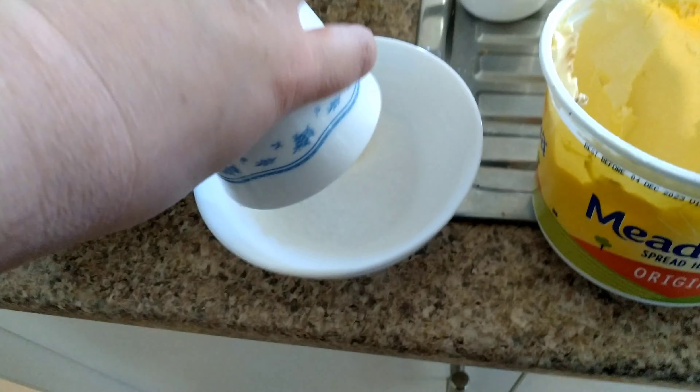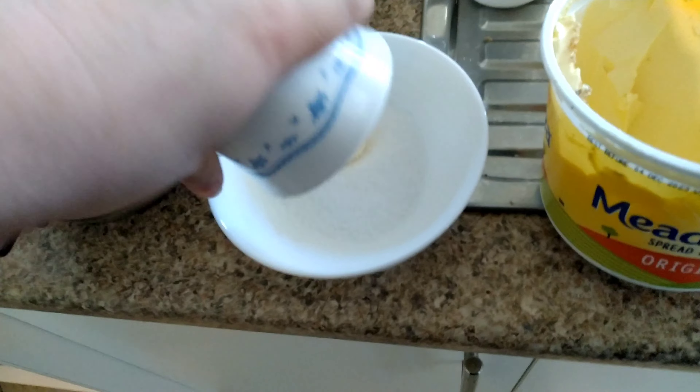So add the butter in. You can melt it if you want, and maybe melt a couple bits of extra butter later on to smooth it out, but for most of it, it should be unmelted, so that way it makes a thick paste.